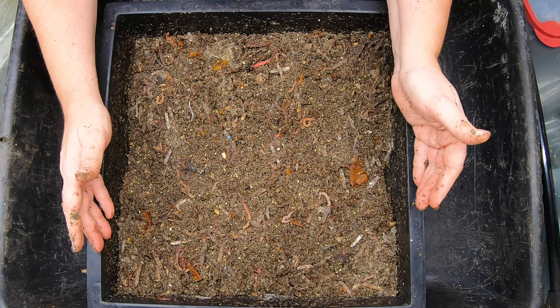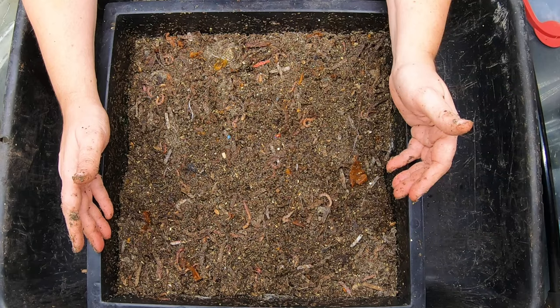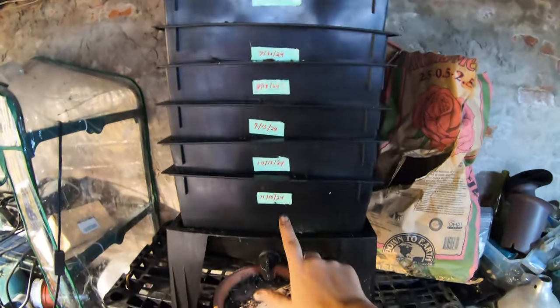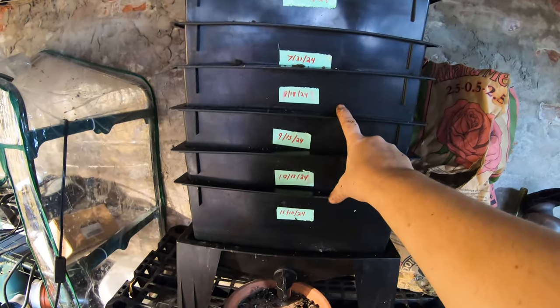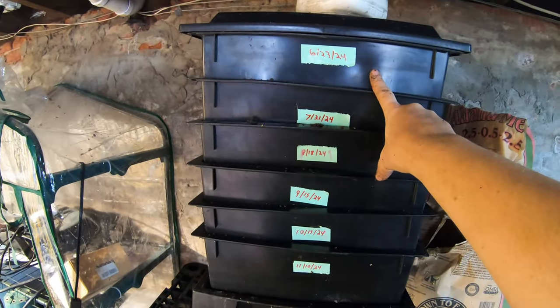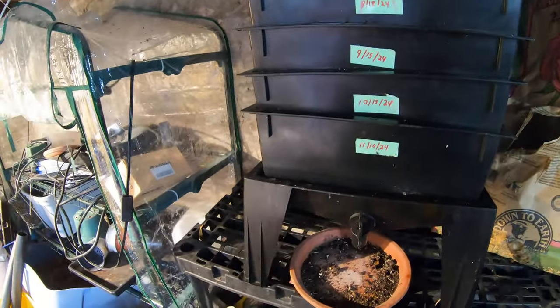For those of you who have stuck around this long, let's take a look at the basement organizer and see what I've been up to. I don't know if you can see it very well, but we've got today: 11/10, 10/13, 9/15, 8/18, 7/21, and 6/23-24 — those are the dates of the different layers.